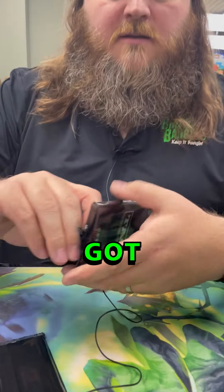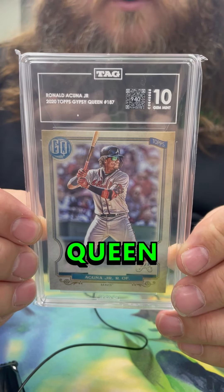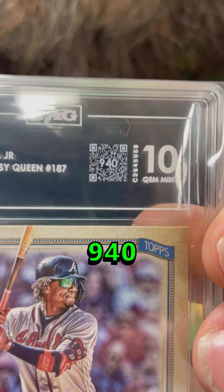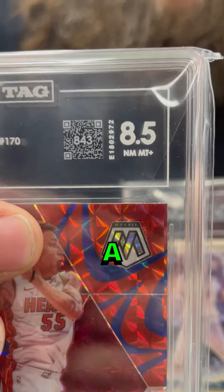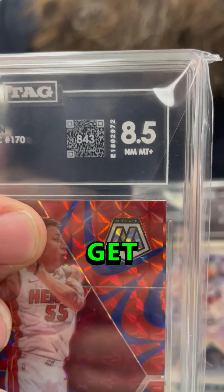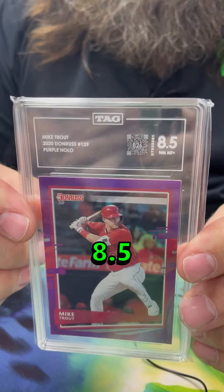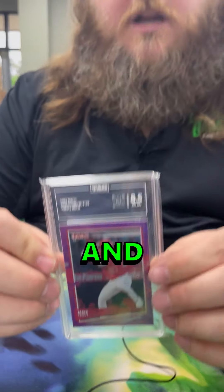Starting off we have a Duncan Robinson 8.5 Mosaic Blue Reactive — nice little card. How about a 10 Gem Mint Ronald Acuña Jr. 2020 Gypsy Queen — that is nasty. You can see right here the number in the middle: 940, that is the grade on a thousand-point scale. For the Duncan Robinson, it has an 843 grade, so that's where they get the 8.5. Lastly, we have a Mike Trout Purple Hollow 8.5, which got an 826 score.